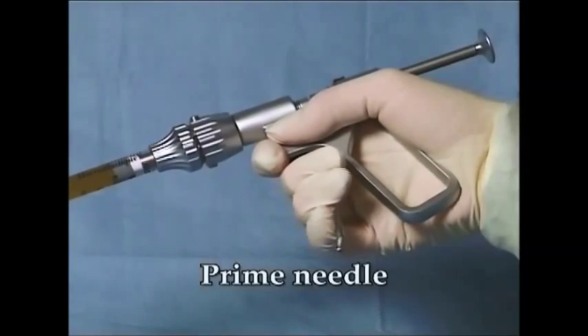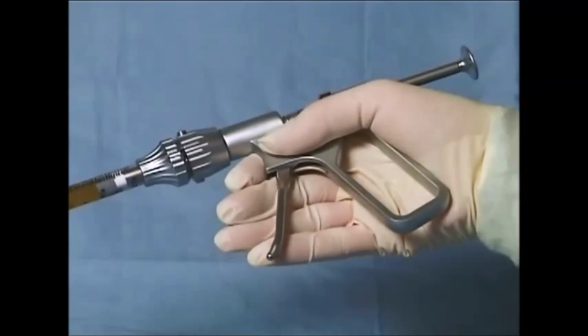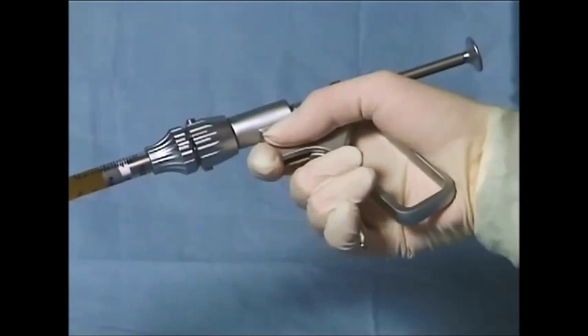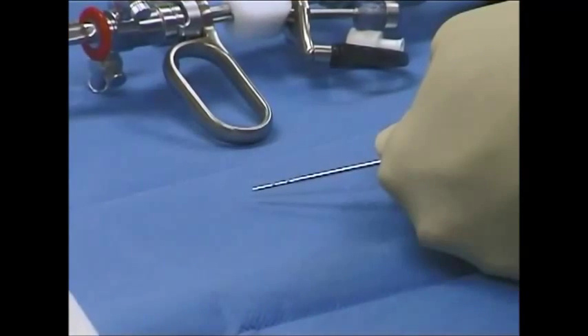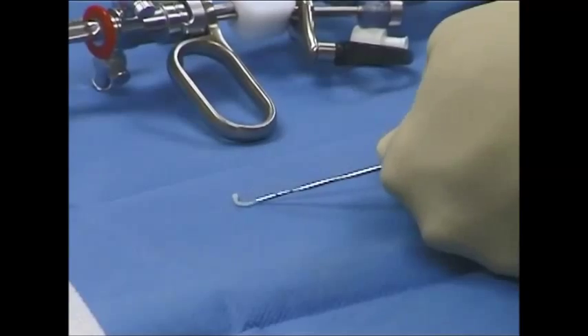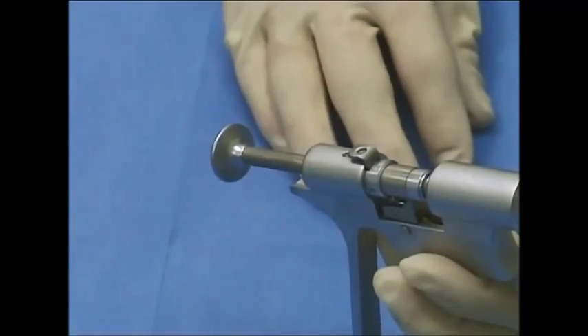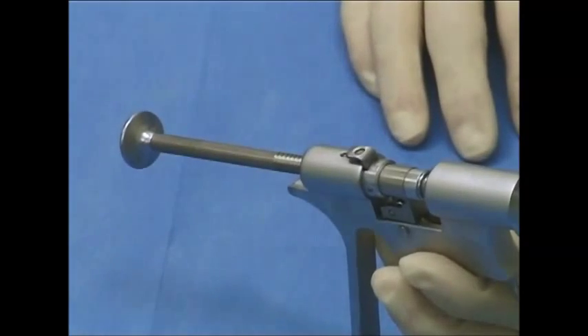Prime the needle with macroplastique by engaging the administration device. A slow, deliberate, and steady squeeze of the lever is appropriate. Stop priming the needle at the first sign of macroplastique extruding from the needle tip. To stop the flow, depress the release mechanism located on the top of the administration device.